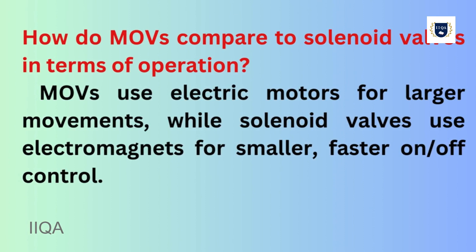How do MOVs compare to solenoid valves in terms of operation? MOVs use electric motors for larger movements, while solenoid valves use electromagnets for smaller, faster on-off control.